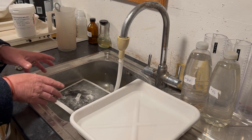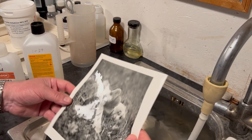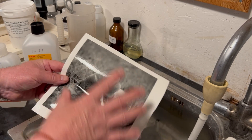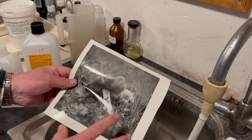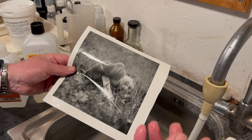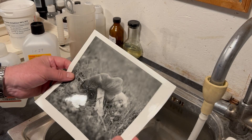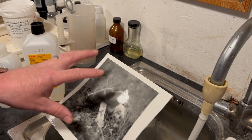Now we've thoroughly washed our paper — nothing inside the paper or emulsion is going to attack our image or change it in a negative way. But what we haven't done is protect it from the elements, from things in the air that can attack the silver that makes up the image. This does happen — there are chemicals in the air and pollution that will change our image.